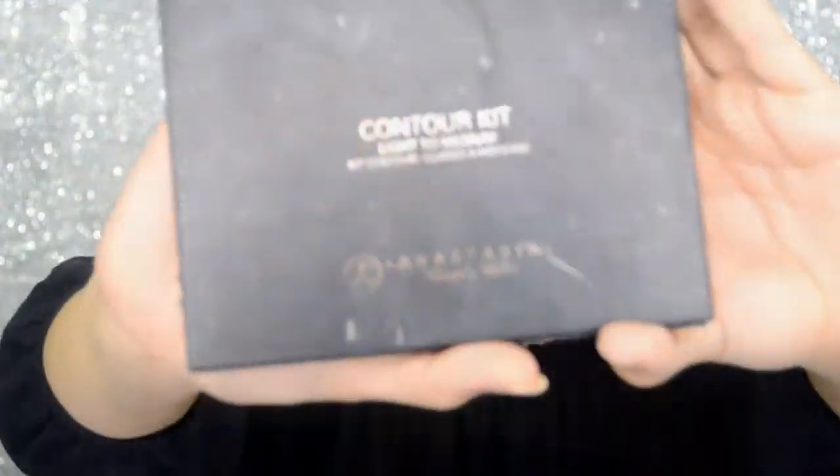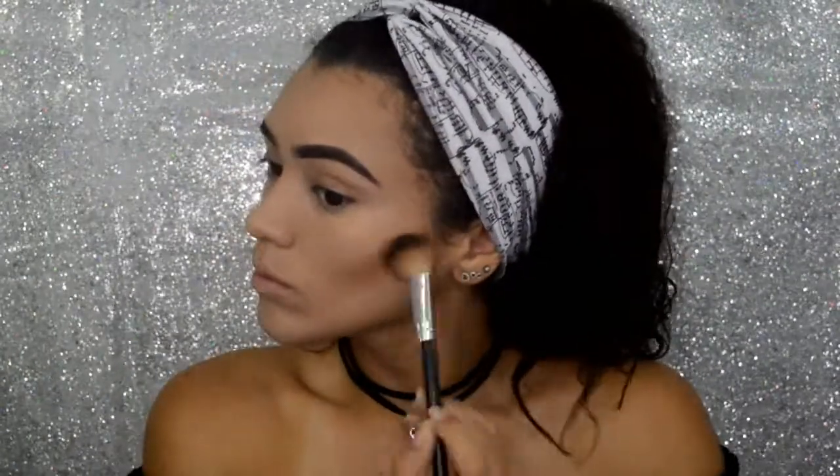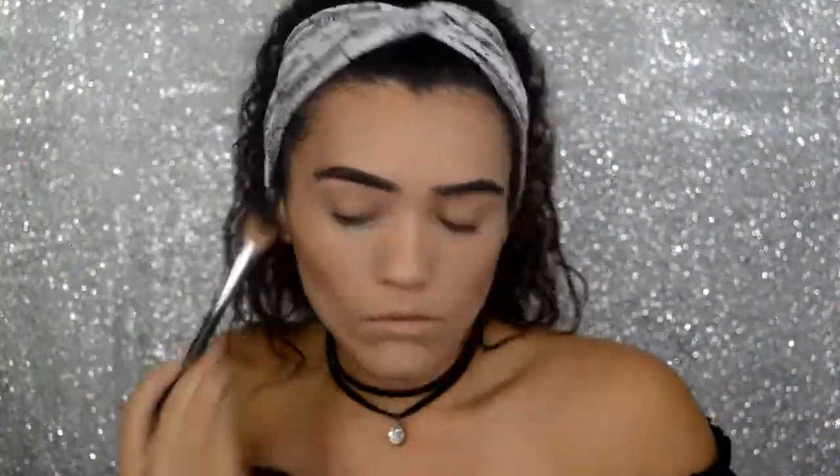To set my cream contour, I am going to be using the Anastasia Beverly Hills Powder Contour Kit, and I'll be using the darkest shade, which are the lower three shades, and I will just be going over my contour.